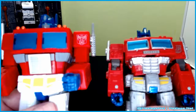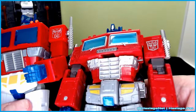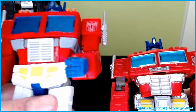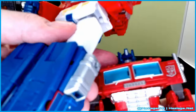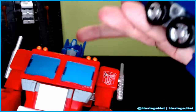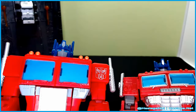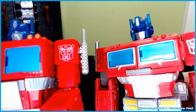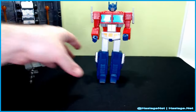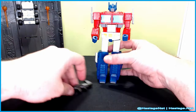Just looking at the faces comparatively — you can barely tell that Earthrise Optimus has eyes because the visor area is black or dark navy blue. On the Studio Series one, it's gray everywhere, which matches the cartoon. A lot easier to tell with this one. Fantastic overall.